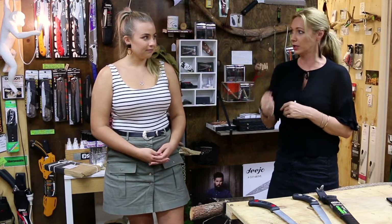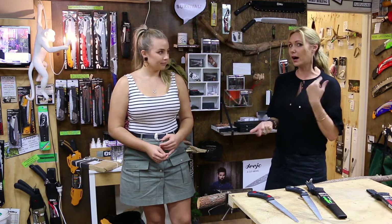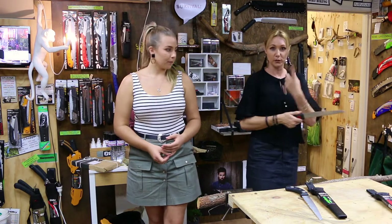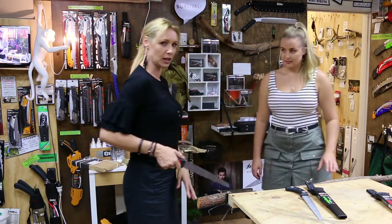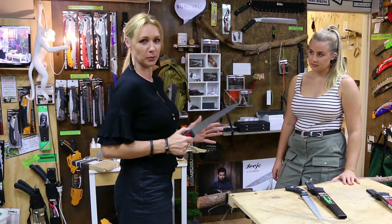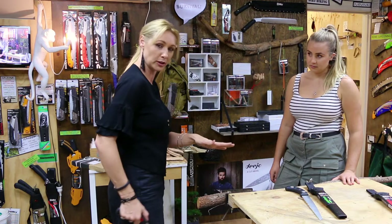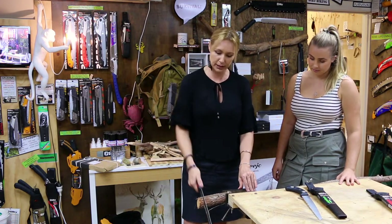Being able to use a saw that requires really no downward pressure whatsoever is fantastic for people who don't have strength. A telltale sign you're putting too much pressure on the downward stroke is when you finish cutting — if your arm flies down and nearly takes out your kneecap or flies behind you, you've put way too much pressure on. When you finish cutting, your hand should just do that — any more than that is too much pressure.